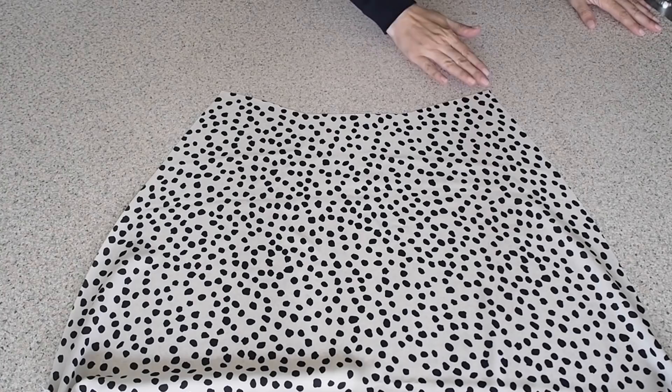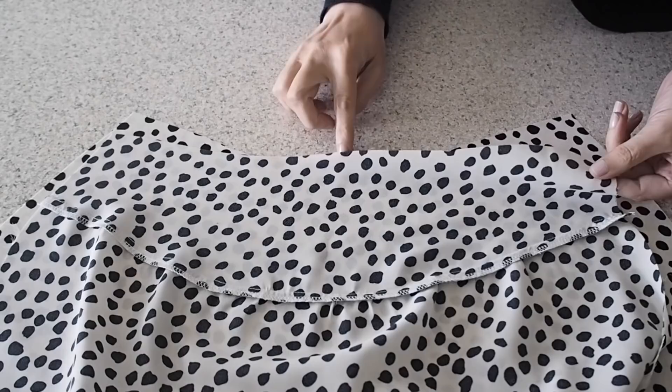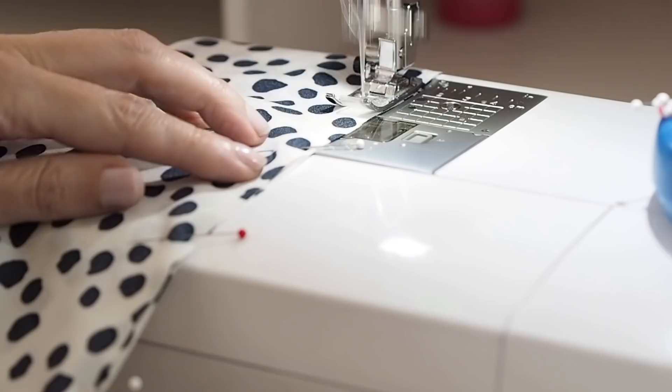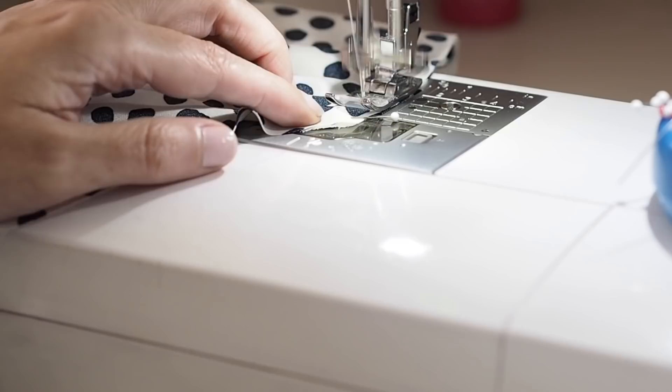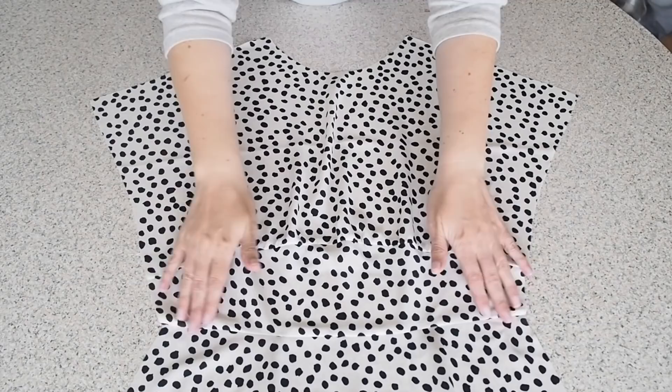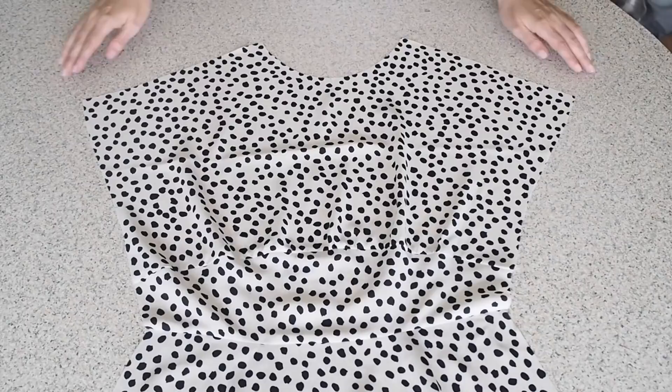Lining up my notches, lining up my side seams, my fabric is right sides together and pinning. Stitching here at my 1cm seam allowance, backstitching to start and to finish. So I just need to finish off that edge and give that seam a nice press — which you can see I've gone ahead and done. So that's my front all fully prepped and ready to be added to my back at the shoulder.